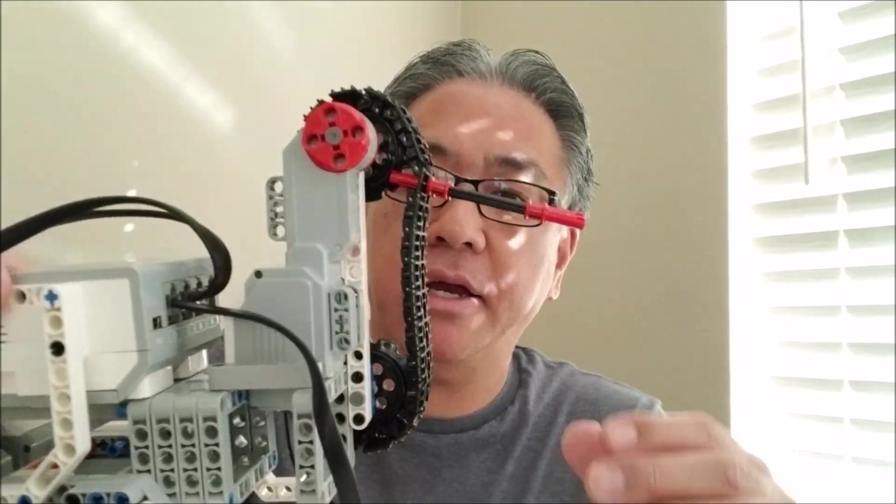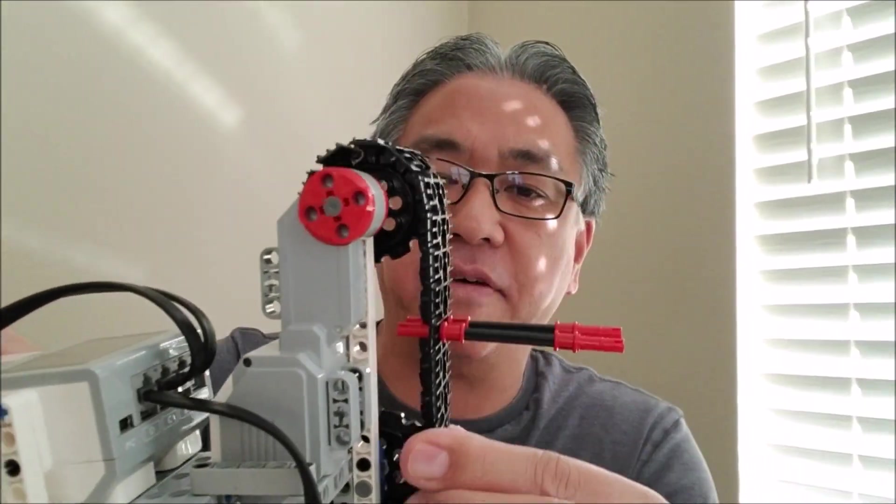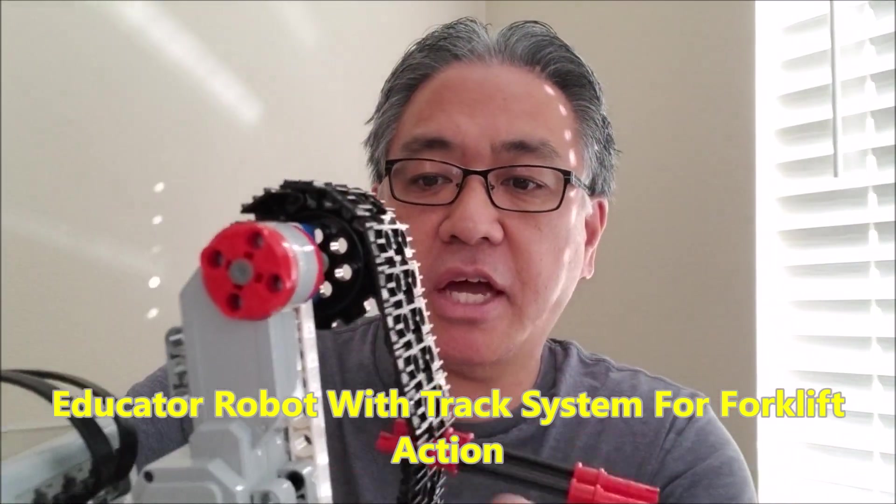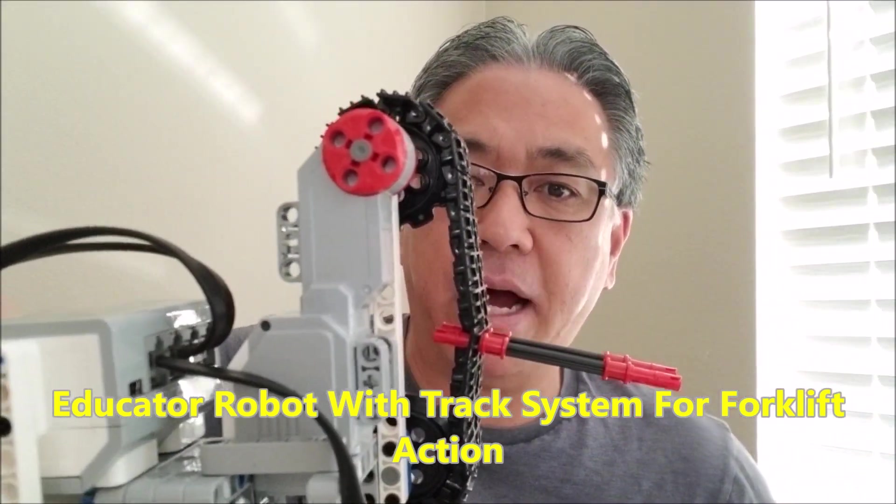In today's video, I have an educator robot here with a cool little forklift attachment. It's basically track pieces that I attached onto the front of this educator bot. So if you want to see this and what it can do, stay with me.